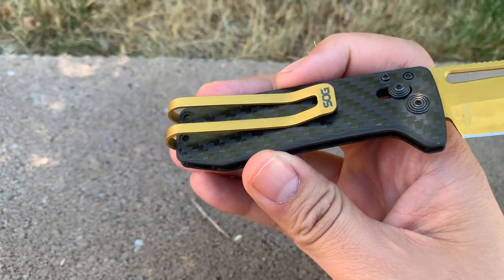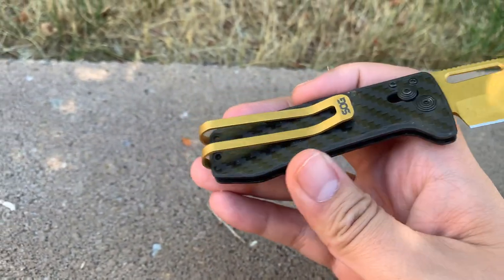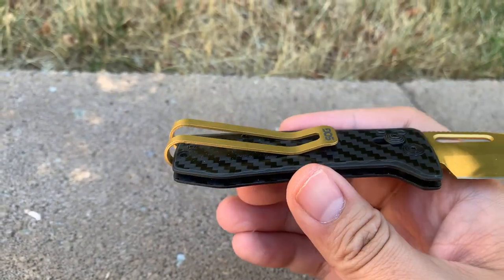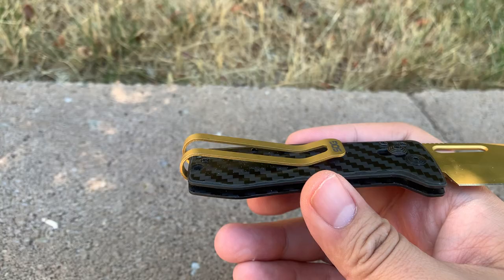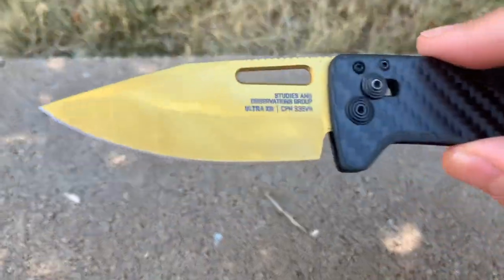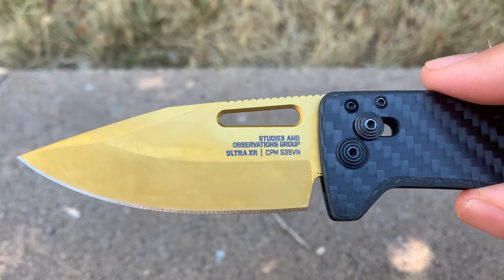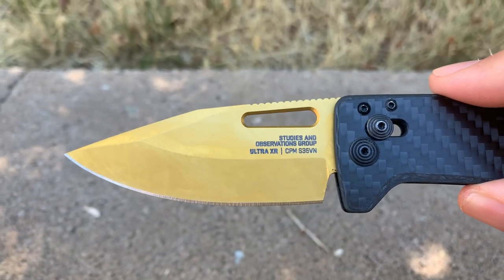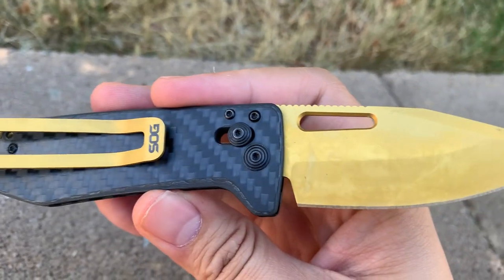They have that money clip style of pocket clip, tip-down carry. Getting a close-up of that blade — CPM S35V steel, decent steel.